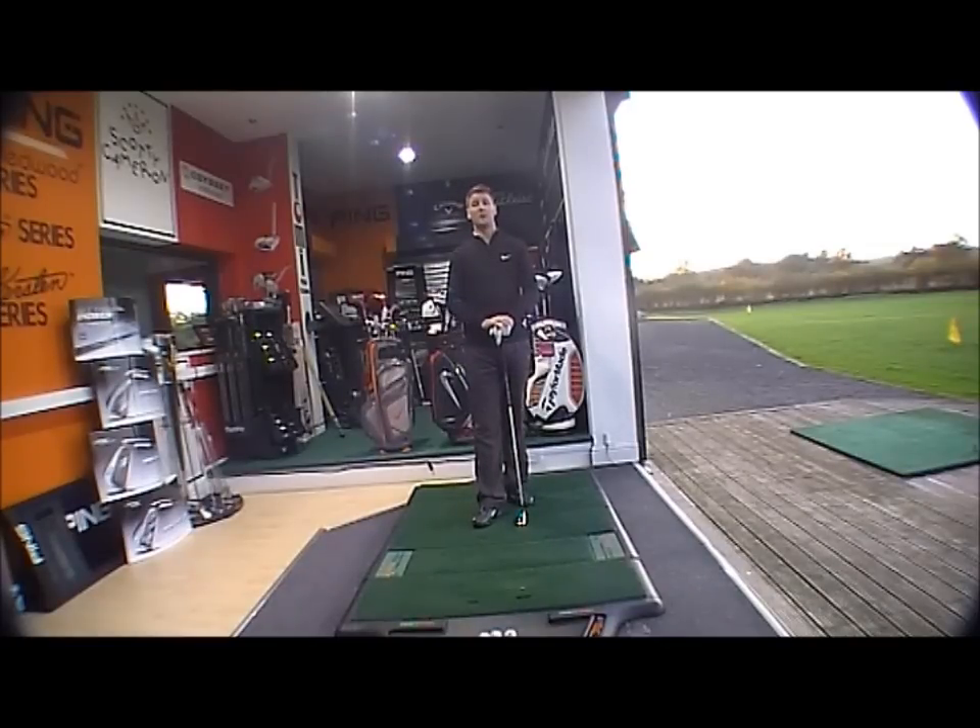Good afternoon, welcome to the Golfbite Online product testing. This afternoon we're looking at the 2012 Nike VRS range, the new speed range which has replaced the max speed range.